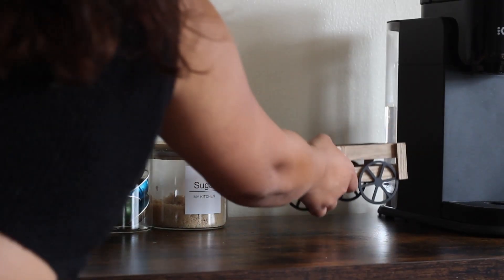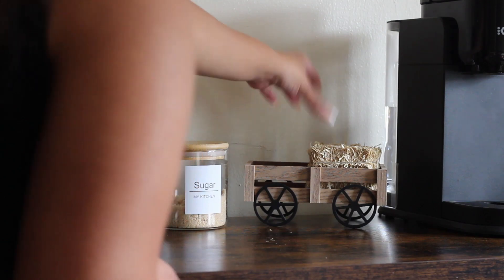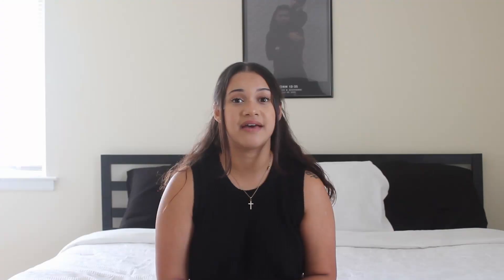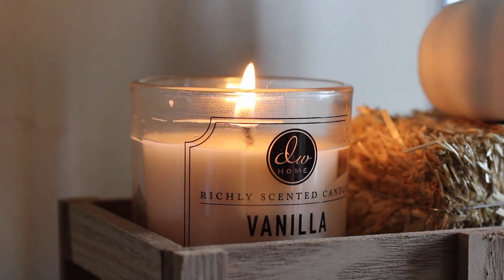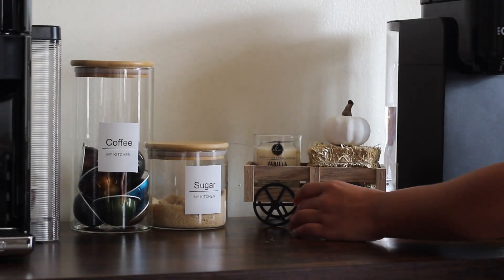I got the little haystacks at the Dollar Tree to add to the hayride holder as well. I also got this really nice fall scent candle — it's vanilla bean, which I got at Target. If you want to create an ambiance of fall, you want all the apple, caramel, or vanilla smells in your household. I put that next to the haystack and added a few cute white little pumpkins, also from Target.